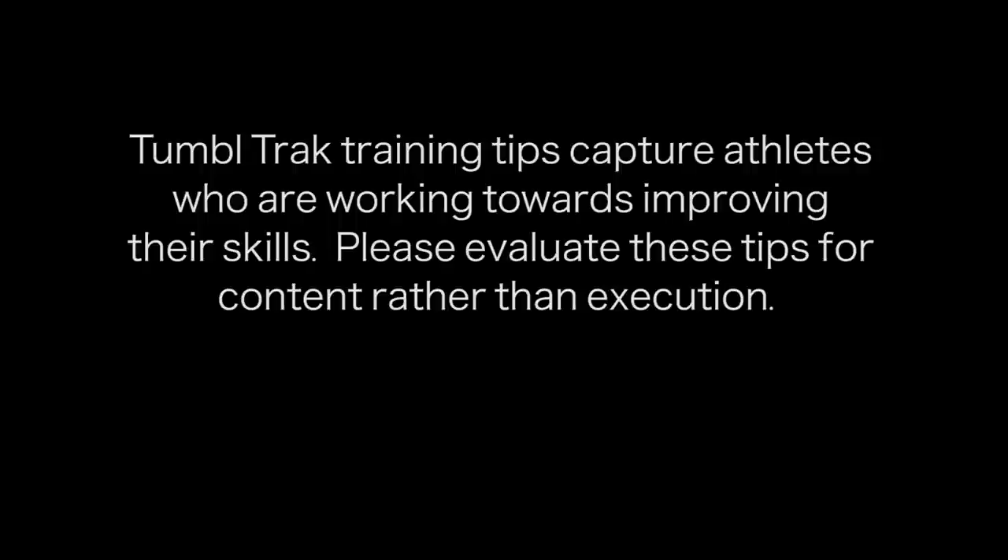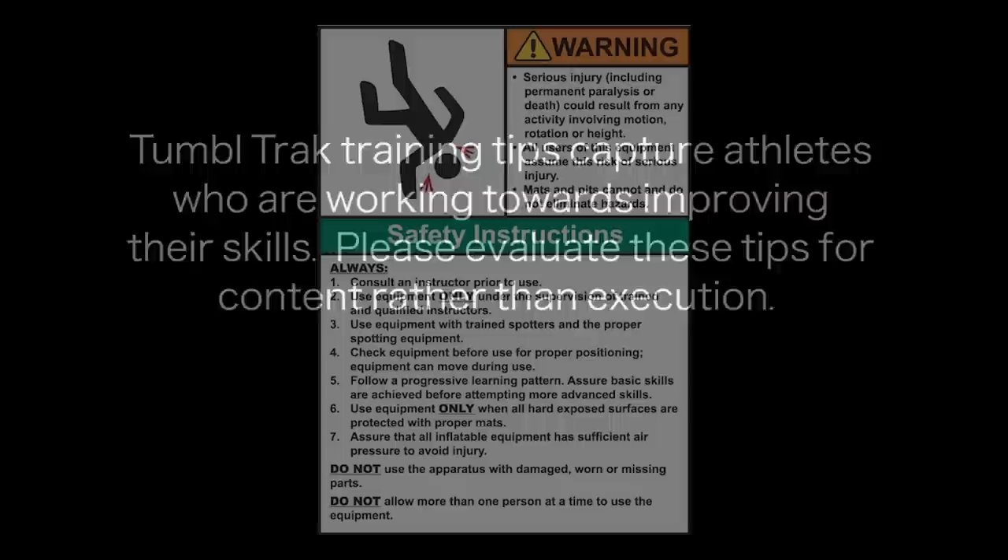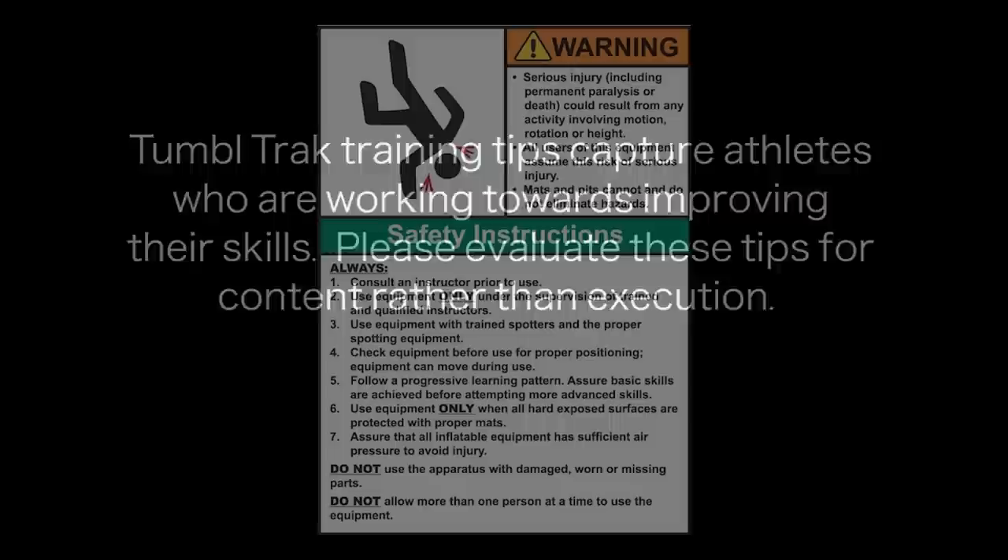TumbleTrack Training Tips capture athletes who are working towards improving their skills. Please evaluate these tips for content rather than execution. Equipment is designed and manufactured in accordance with the latest product industry standards; this alone does not prevent injury. It is the responsibility of the equipment owner and user to use good judgment and read and follow all warning instructions. Improper use of the equipment can result in severe personal injury, including paralysis or death. This equipment must only be used under the supervision of trained and qualified instructors.